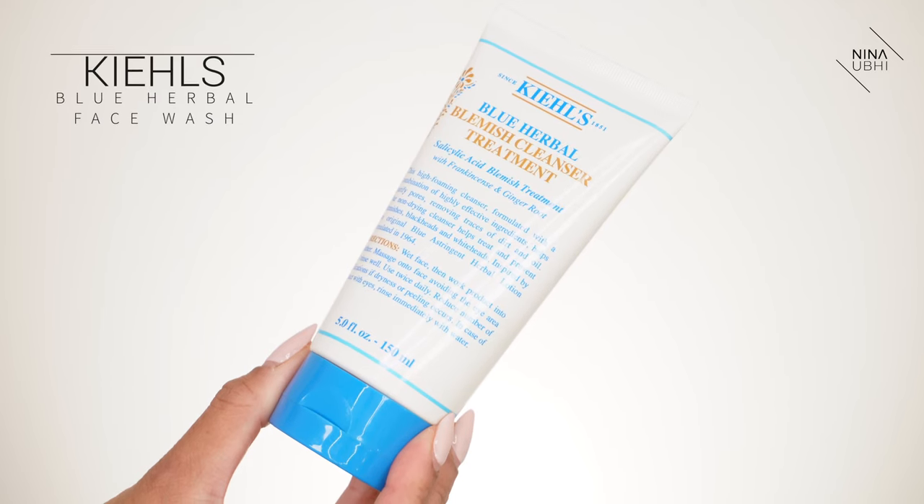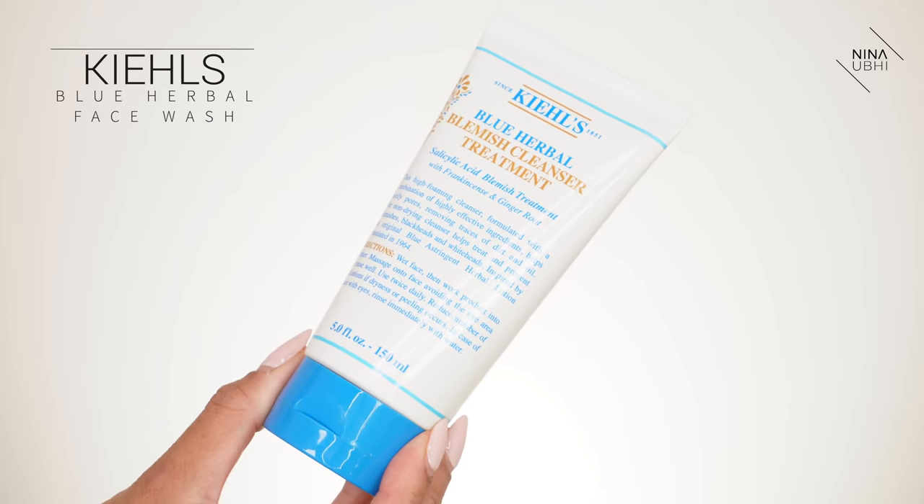We've removed the makeup. Now I'm going to quickly wash my face. I'm going to be using my Kiehl's Blue Herbal Face Wash because I've just broken out a small amount around the chin, and it's got a little bit of salicylic acid in there. I'll be back in a sec.